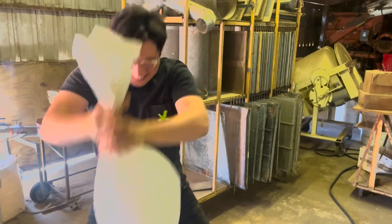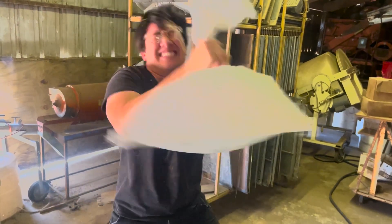Nick is here separating the fuzzies from the seed for our swamp milkweed.